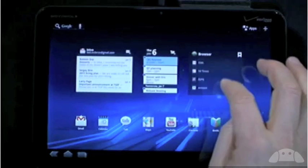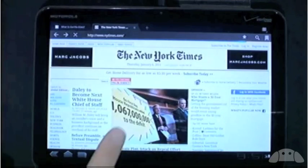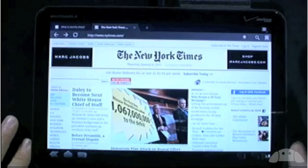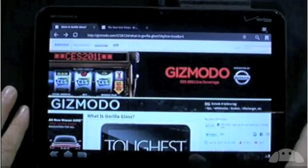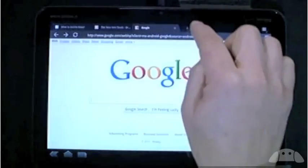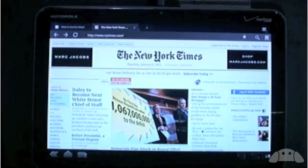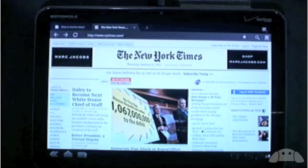I'm going to use my bookmark widget to open the New York Times. Now if you look here, you'll see something very familiar — all of my pages are in tabs at the top of the screen, the way nature intended. You can see I had previously opened Gizmodo, and I have New York Times in this tab. I can create new tabs, switch between tabs, close tabs — it's really like a desktop experience. The Honeycomb browser also has other desktop features like incognito mode, autofill, and bookmark sync with Chrome.